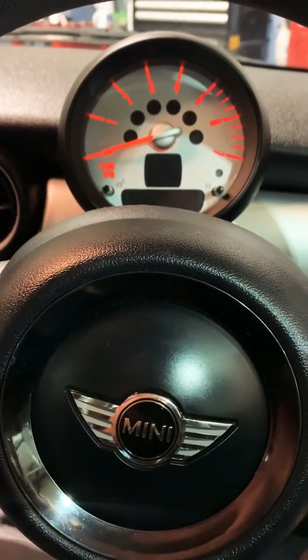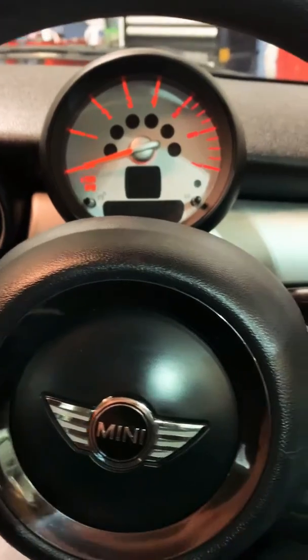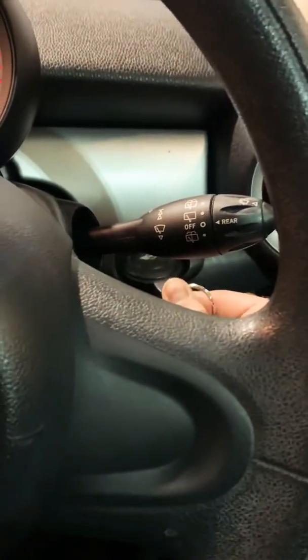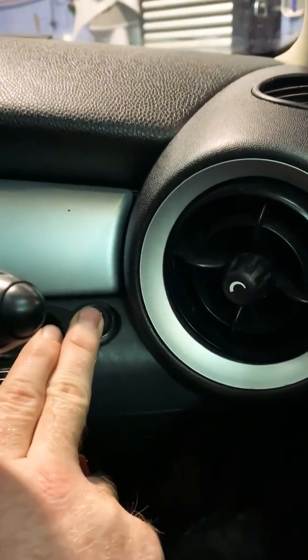Quick video on how to reset the service indicator and other service lights on a 2006-2013 Mini Cooper. First, insert the key fob, then press the start button without pressing the brake until we get our ignition lights on.